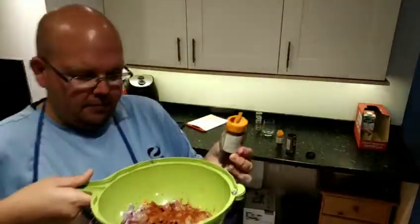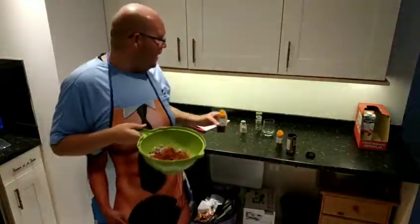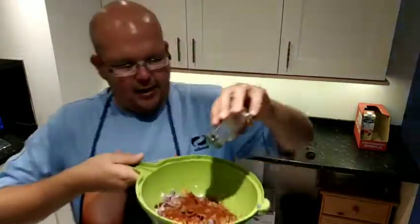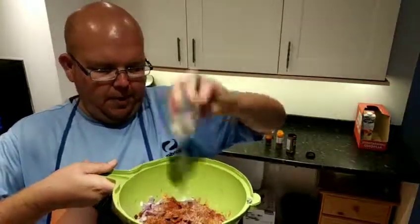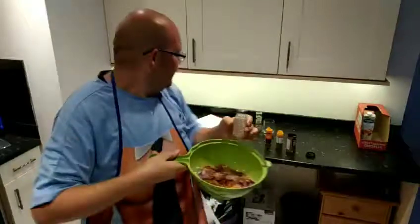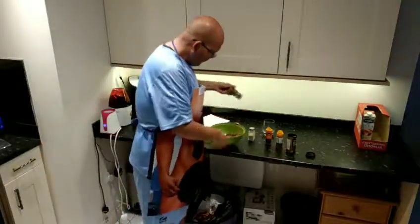The actual recipe says to add an egg, but because I'm doing vegan this month I'm going to add water instead. I'm just adding a little bit of salt and pepper - this is my pink salt.